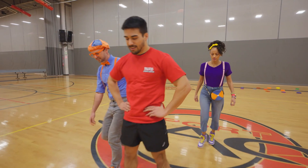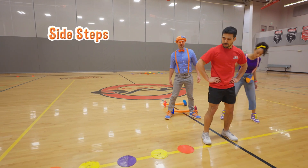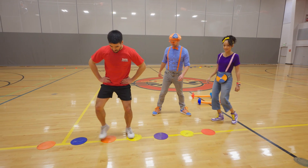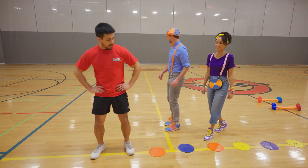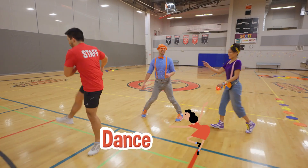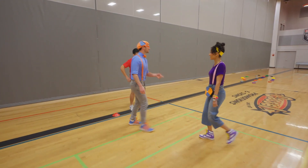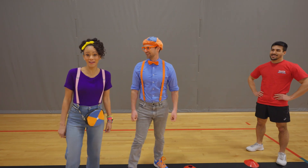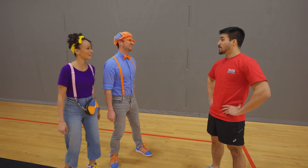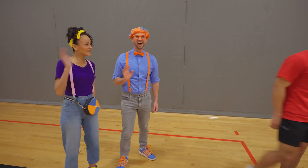Then we're gonna go to bunny hops! After that, we're gonna do sidesteps — keep your feet right there, sidestep, sidestep! And for the final one, the most fun, we're gonna do a silly dance on down the line and finish the obstacle course! So we start way over there and make it all the way over here! Thank you so much for teaching us all the fun things today! Nice meeting you, Josh!